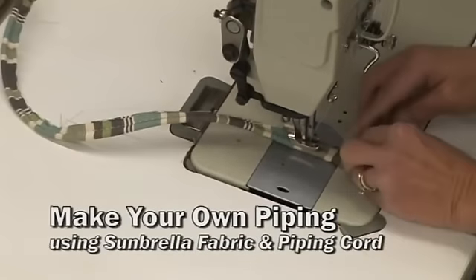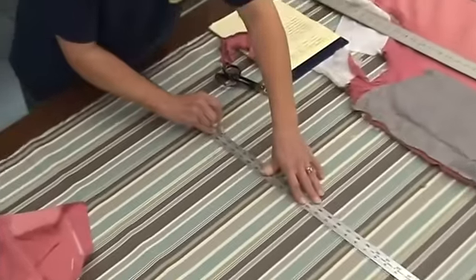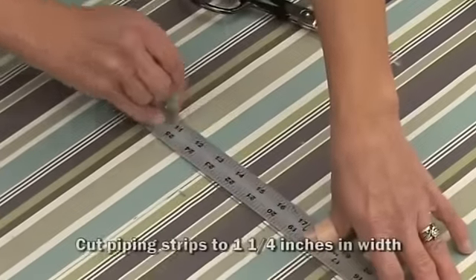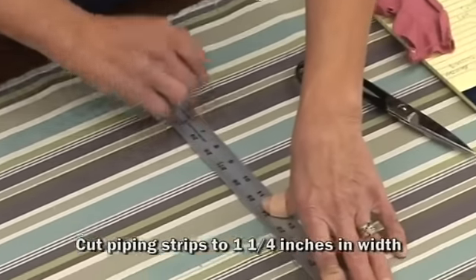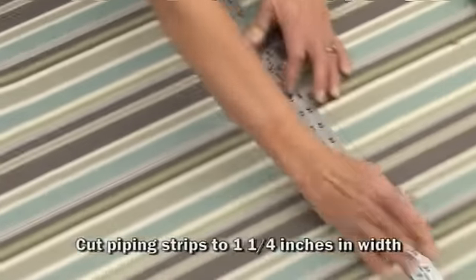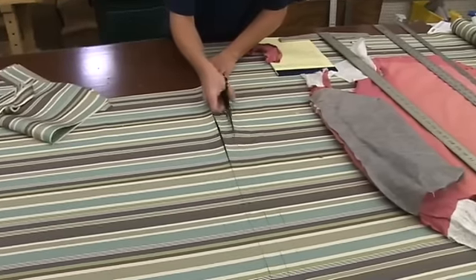This video is going to show you how to make your own piping. We're using Sunbrella Furniture Fabric. About an inch and a quarter is the best width so that you have plenty to cover your cording and sew in. Typically the strips we cut are along the length of the fabric, not along the width as shown here.